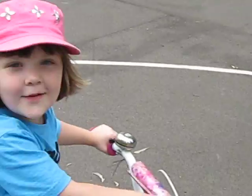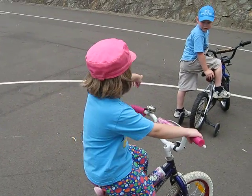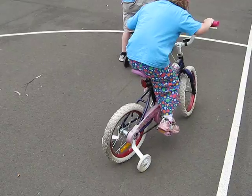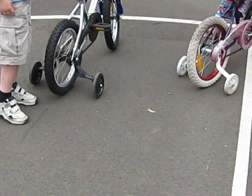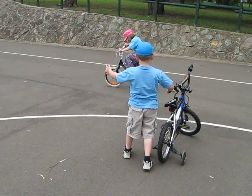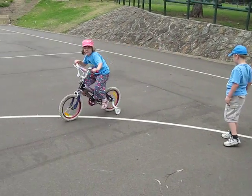I have white wheels, yeah, she has white wheels too. Because I have white wheels. And watch this — I made orange. Watch this!